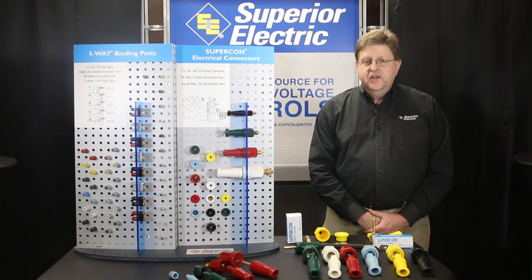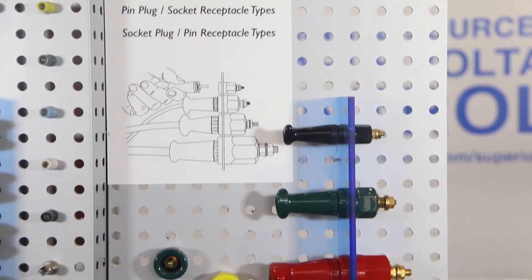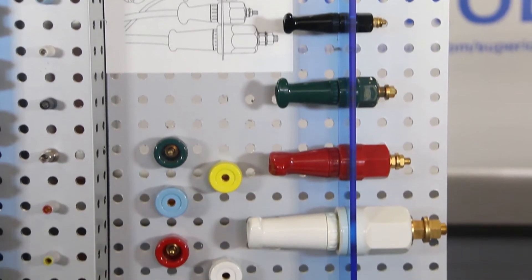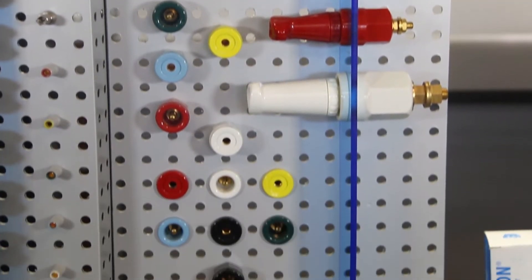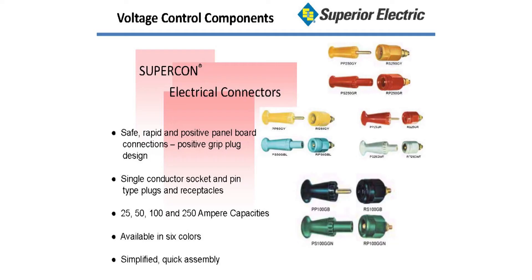Superior Electric's trade name for this product line is called Supercon electrical connector. Shown is a representation of the Supercon product series. Types are available in 6 colors, 4 ampere ratings, and 2 mating styles. These pin and socket type connectors are all single conductor plugs and receptacles.